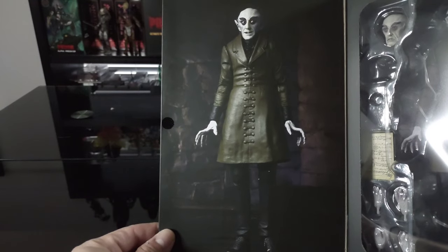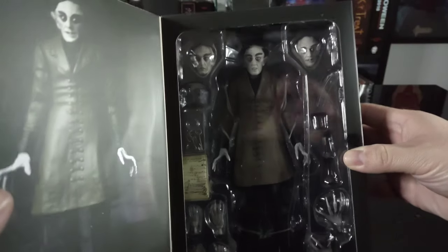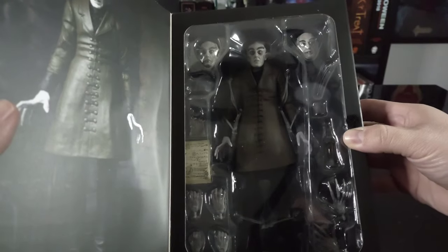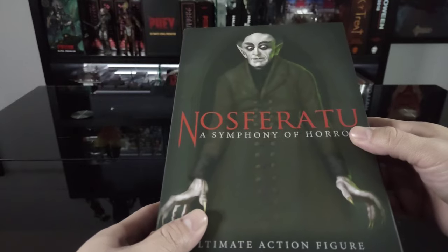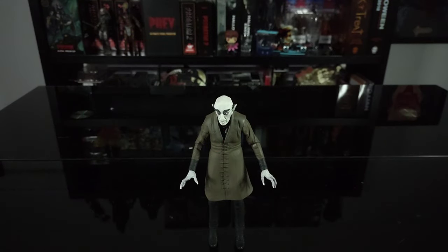There's a full profile shot of the figure, and then there's the figure in all its glory. I'm super excited to get this opened up, so let's get right to it.